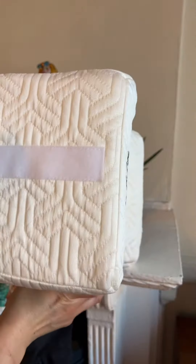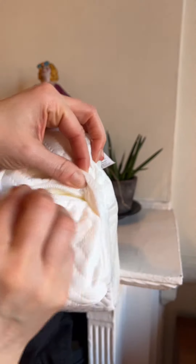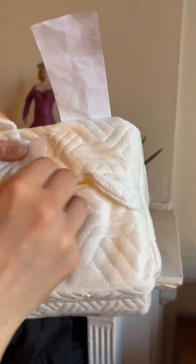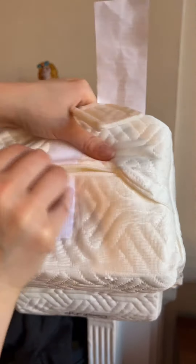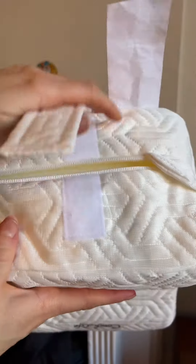The strap can be put on either side for extra convenience. There's a zipper all around to be able to wash the cover. Inside, it's a pretty firm memory foam that will support your knees when you sleep.